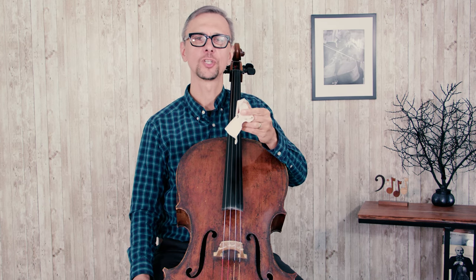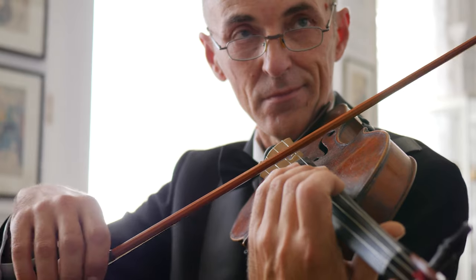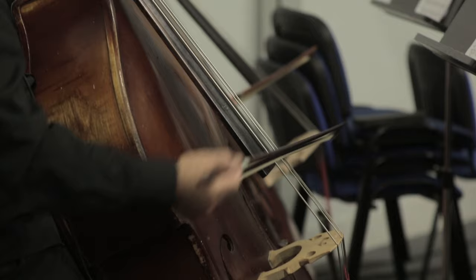Rosin is an amazing tool which might help you to achieve the best sound, but it has to be used correctly. When it comes to choosing the correct type of rosin for you, you must answer one question: do you need dark or light rosin? There is no one perfect answer, but generally, if you play violin or viola, you would choose a lighter rosin, and if you play cello or especially double bass, you would need darker rosin.